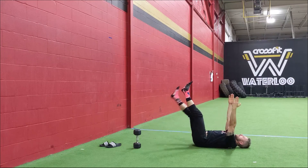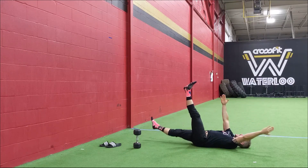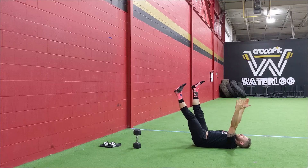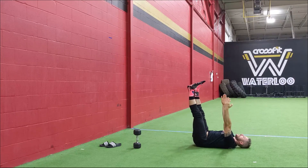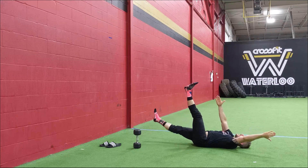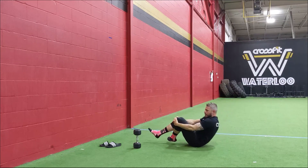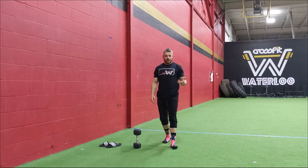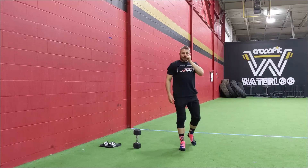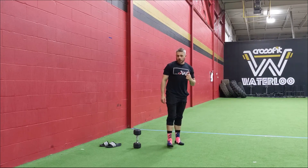You want that low back pressed into the floor the whole time. Just switching from one side to the other — notice doing this slow and in control. I always find controlling this movement to be more beneficial, especially since we're just warming up the back and core. Do that for a minute, take a little break, then go for another minute. After you've done that, you're going to go for three rounds starting off with some bent over rows.